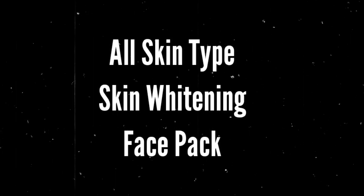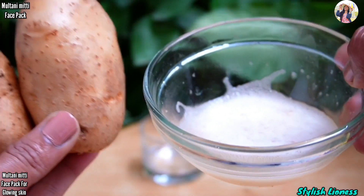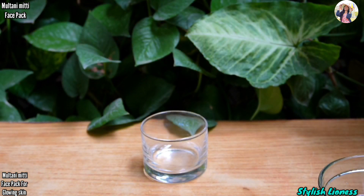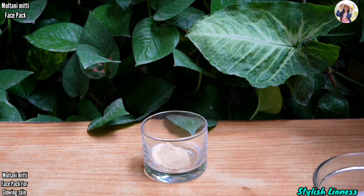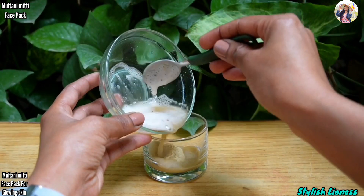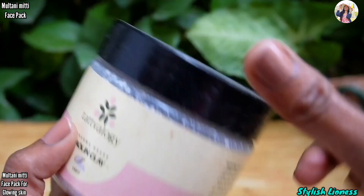Now let's move to the next face pack — a skin whitening pack suitable for all skin types. First, take a potato, peel it, make a paste, and extract the juice. Potato juice has skin whitening and bleaching properties, that's why I use it. After that, add it to the face pack and add the juice.